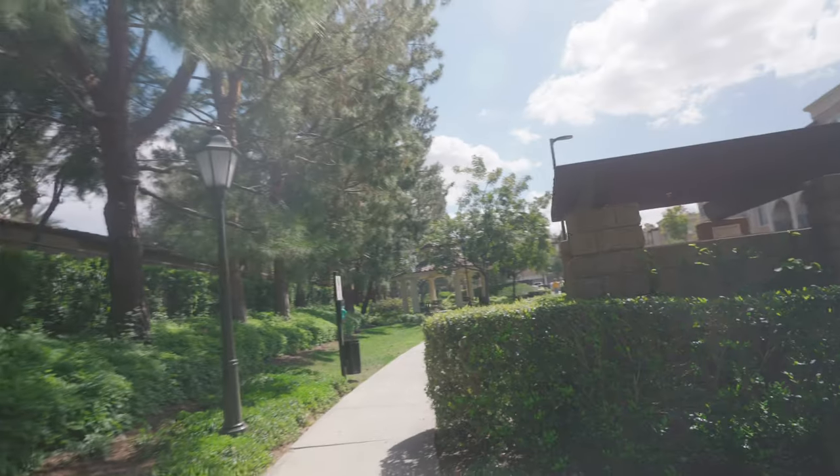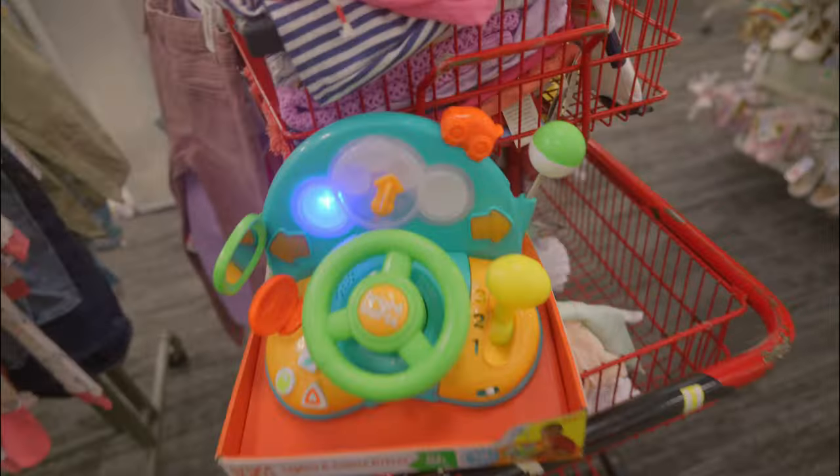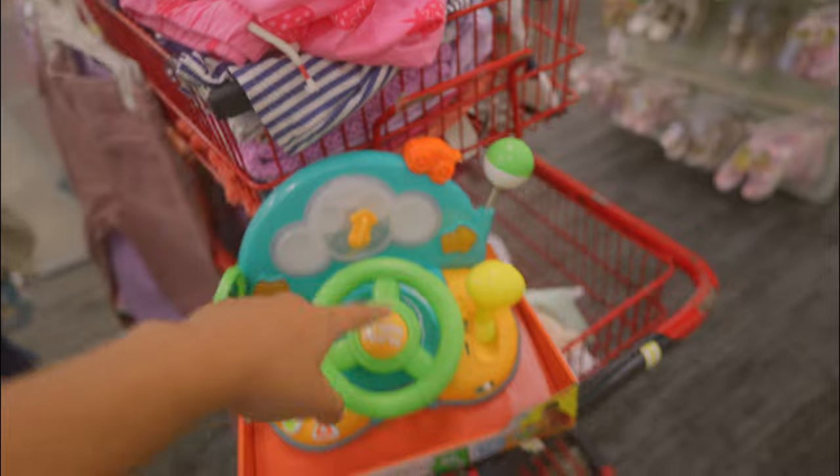Alright guys, someone just walked by and the dogs are currently at the dog park — when someone passes by they usually bark. Also, guys, I got an announcement — I'm gonna be working on a new sim racing setup, so stay on the lookout.